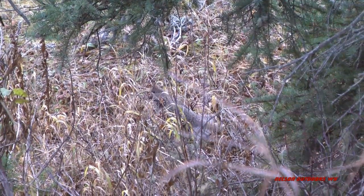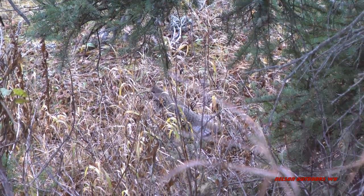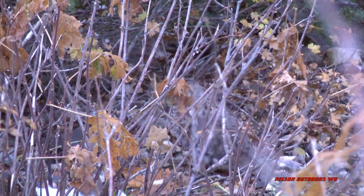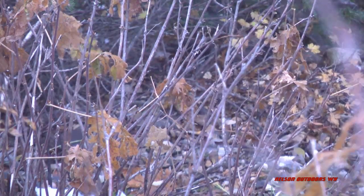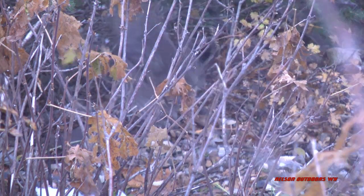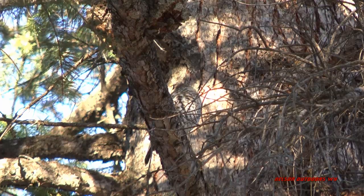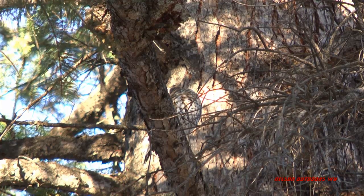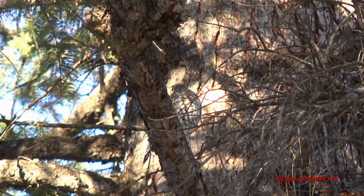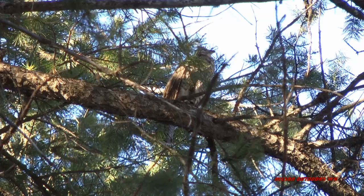I got a few shots of them here. It's pretty hard to video very good. They're usually in really thick stuff and so I had a hard time getting a very good true shot of them with the camera. But I tried, I guess I can only do what I can do.